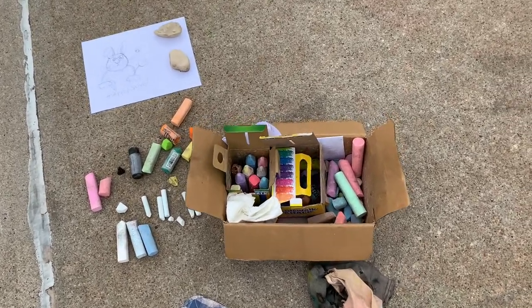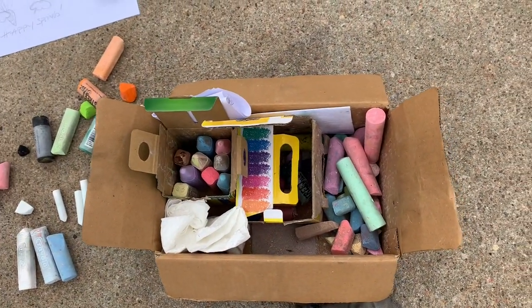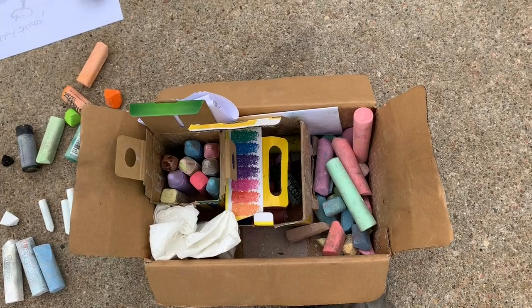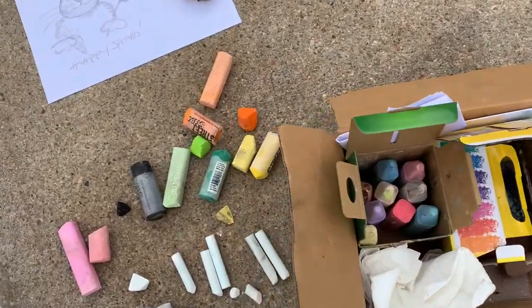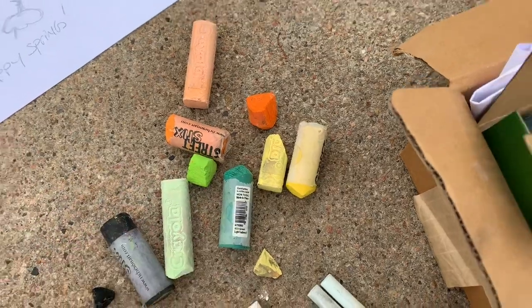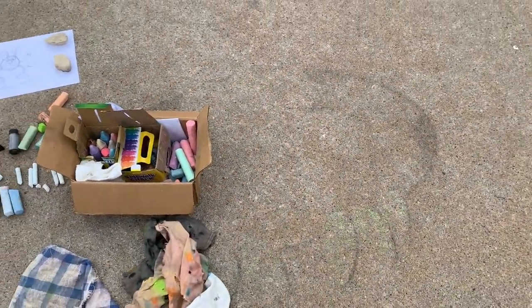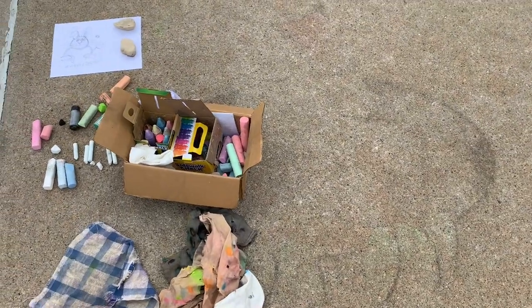I'm just showing you what my chalk box looks like. I have a couple different brands — some Crayola, and I don't know what the other brand is. And then I have some Street Chalk. And you can kind of see a little bit of the monster from last time I chalked outside.